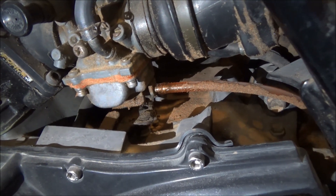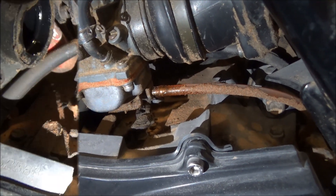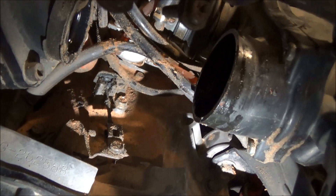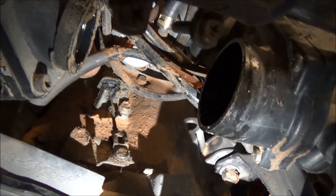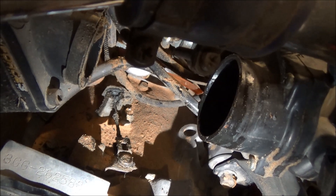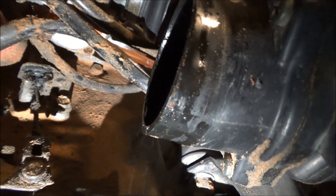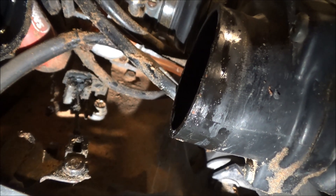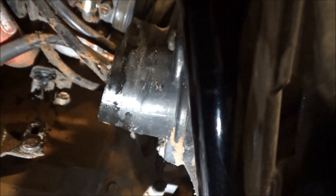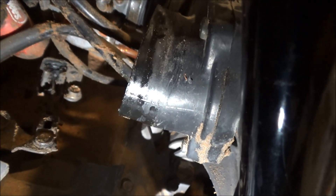I'll have to take this cover out in order to be able to remove the cable holder, release the cable, and mount the new cable — there's no way around it. With the cover out of the way, I can now see the holding mechanism and the cable extended right here. The holding mechanism appears to be mounted by one screw — a 10mm — so I'll take it out and see what happens.